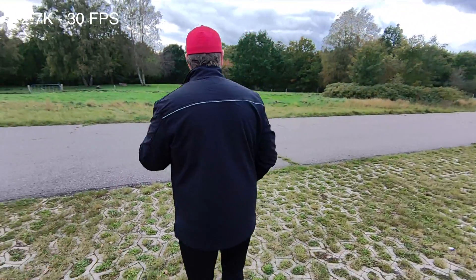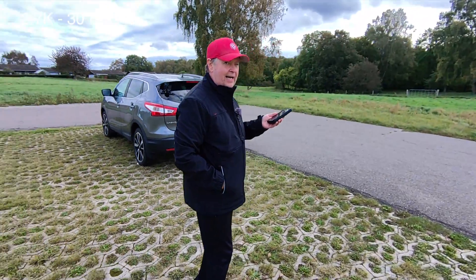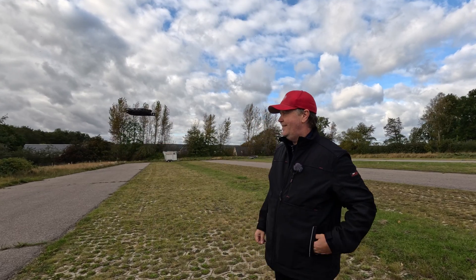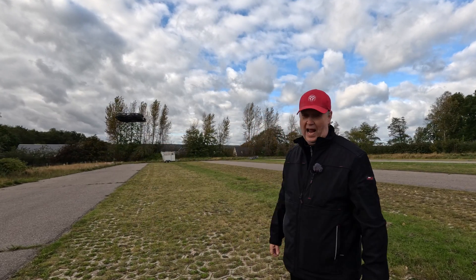However, as a solo creator, we often are forced to use either a tripod or a selfie stick to get the right angle. And that often produces issues with audio, making the need for an external microphone.